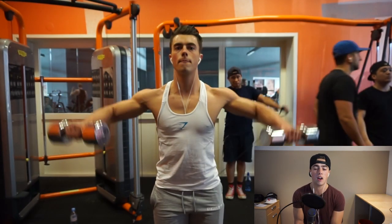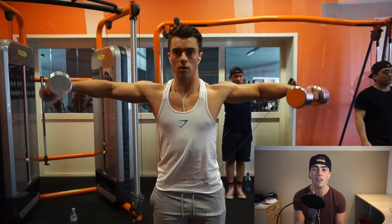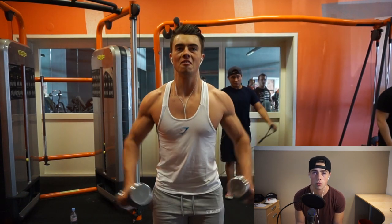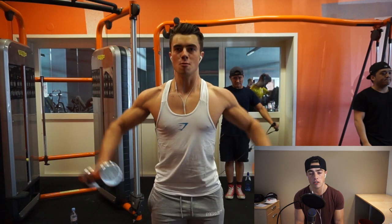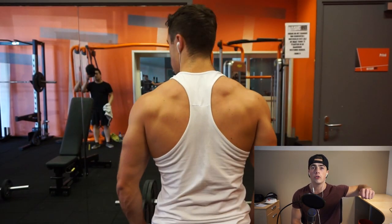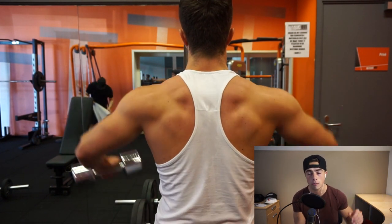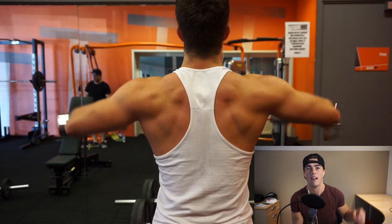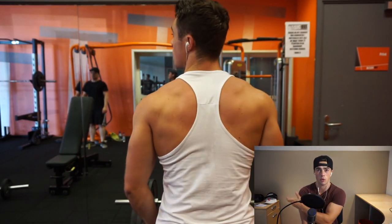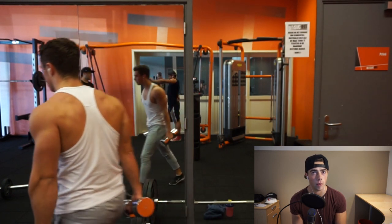Then we move on to the first exercise: side raises. I decided not to start with a compound movement this time because last time I did that I developed some pain in my shoulder — probably because I didn't warm up properly. With side raises, you want to pull through your elbows and pull with your back. Do not go higher than shoulder level; that keeps the tension on the lateral head of the shoulder. Four sets of 10 repetitions.